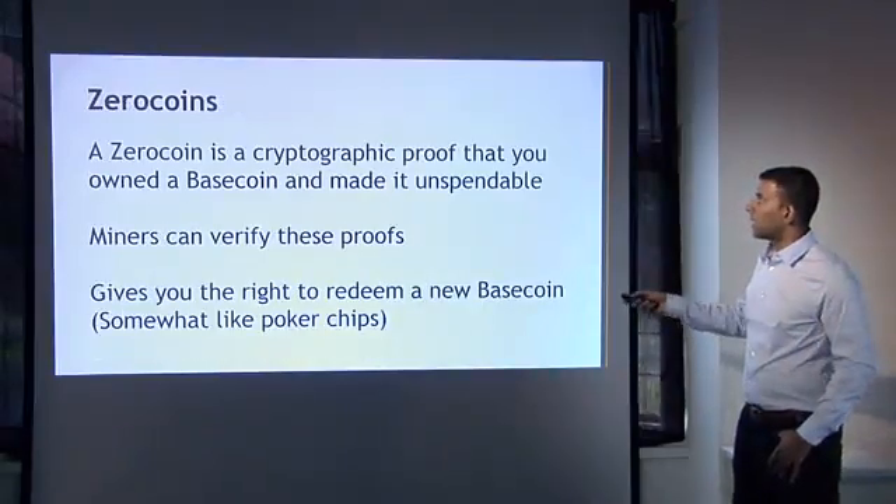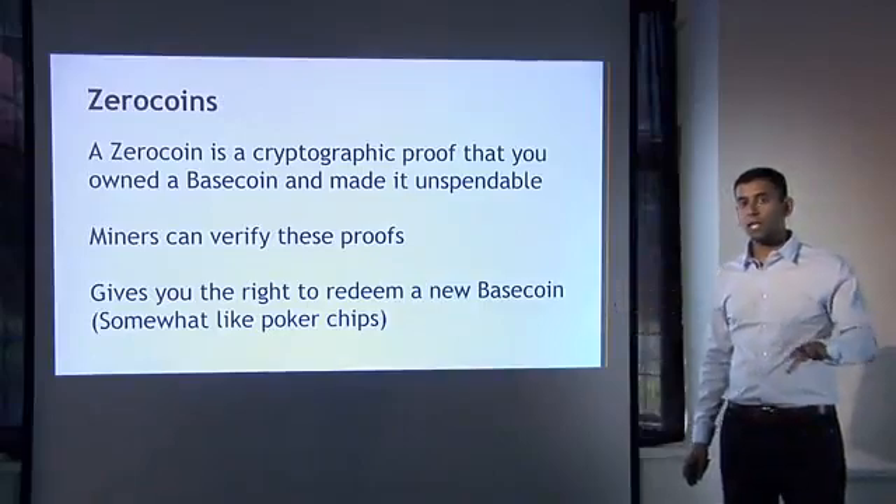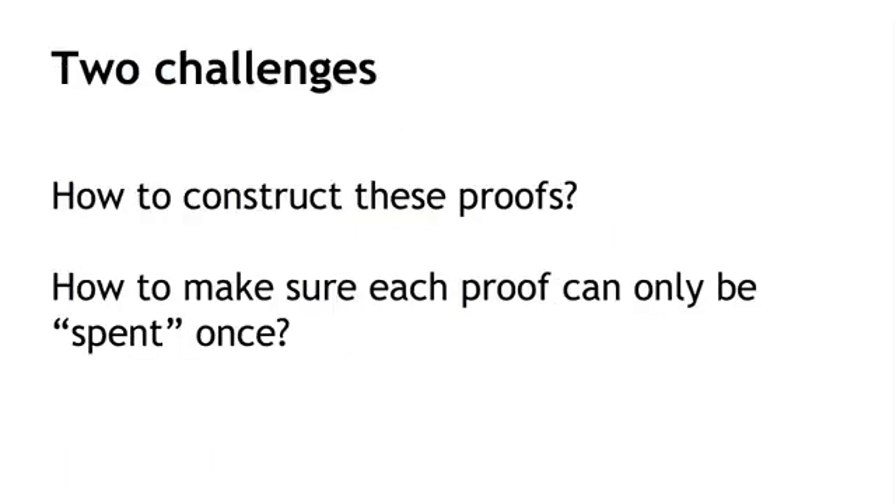Another way of looking at a Zerocoin is that it's a cryptographic proof that you owned a Basecoin — not anymore, but you owned it and then made it unspendable. A Zerocoin allows you to assert that to any miner who might care, and miners can verify these proofs. That's what gives you the right to later redeem a new Basecoin in exchange for the Zerocoin. The challenge is how to construct these proofs, and how to make sure that each proof can be spent only once — because if you don't have that property, it leads to double spending.